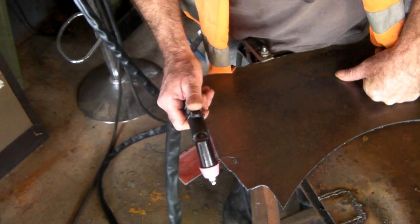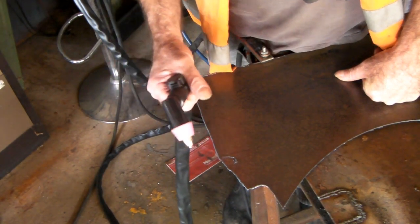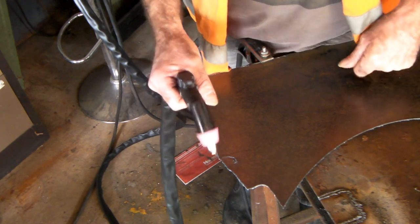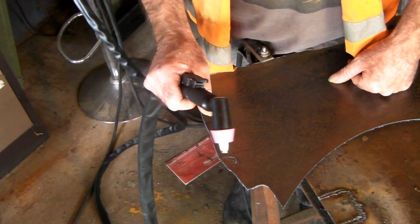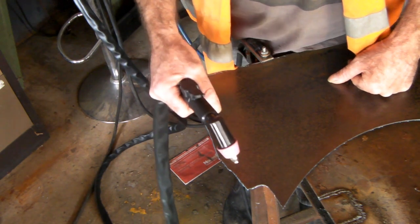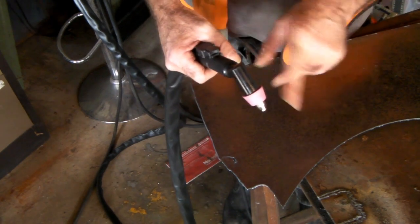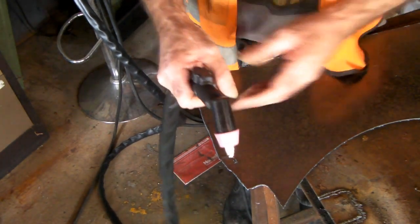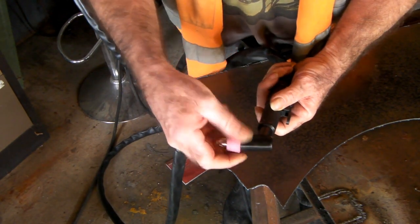That cuts real good! It's a nice torch — a really good torch. The consumables are a little bit more expensive than the PT-31, probably about 10% more. If you're doing a lot of fine cutting, I'd definitely go with one of these. The only thing is these are not reversible, whereas the other ones are.